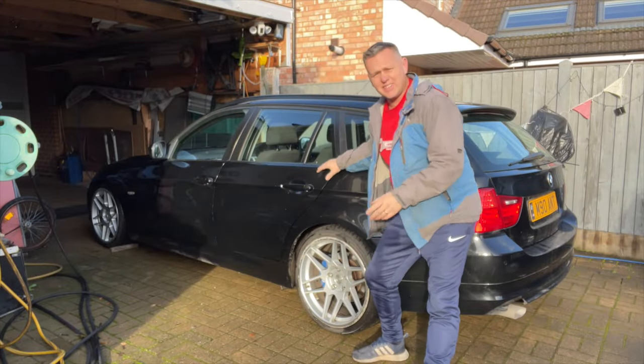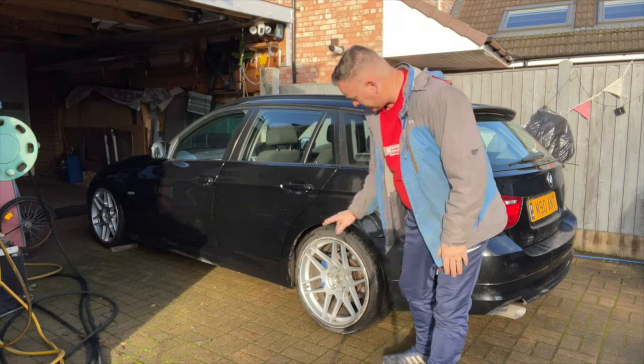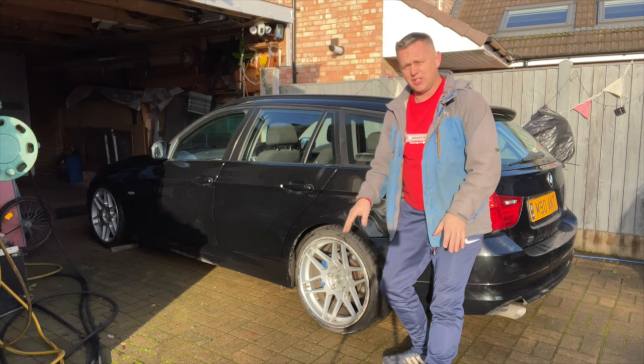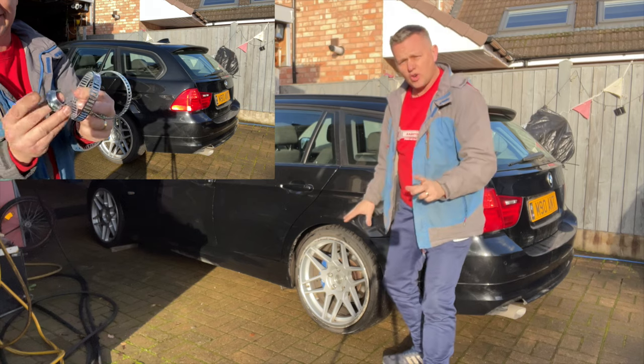Thanks for joining me. We're back with the 3 Series. Today is the day — it's been about two years since I did that little washer modification on the ABS sensors on the back. Finally it's got beyond redemption and it's had it, so what we're going to do is put new ABS rings onto the drive shafts.